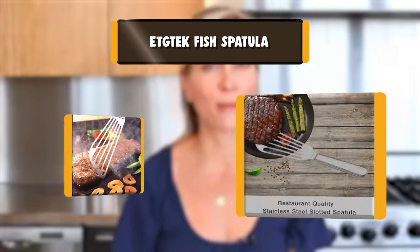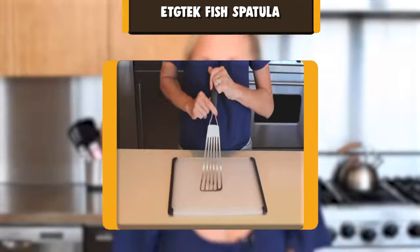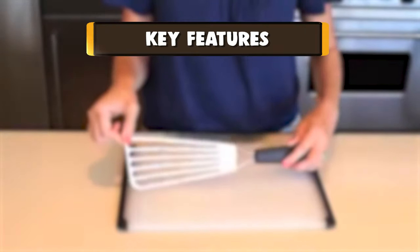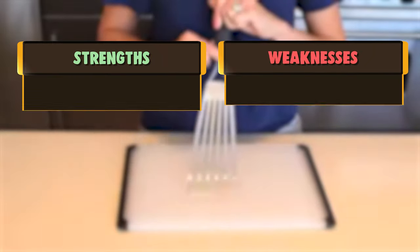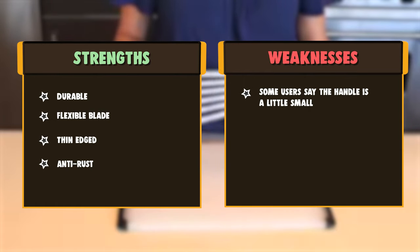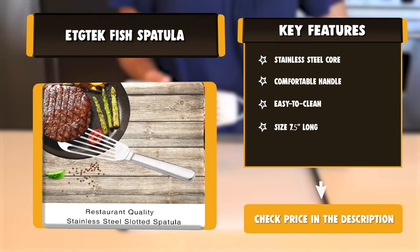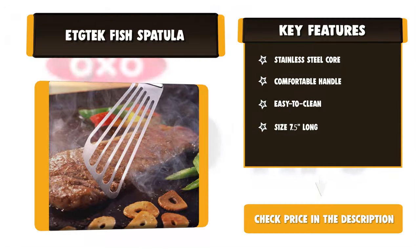Number nine: Adtech fish spatula. Constructed with a sturdy stainless steel core and spatula head, this fish spatula is designed with optimum quality for heavy and long durable grilling. Great for use with whole fish, fillets, seafood cakes, and so on. The stainless steel comfortable ergonomic handle allows you to handle your food conveniently, reduce hand fatigue, and minimize the risk of slipping. Also works great with meat, eggs, baking, and more. This non-stick spatula is an essential part of every chef's tool kit.